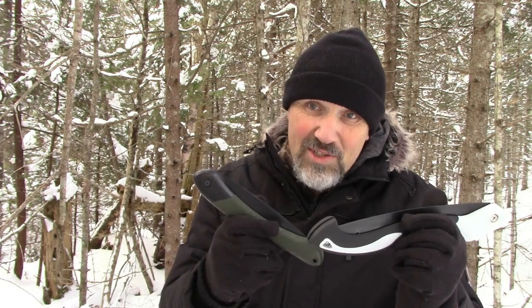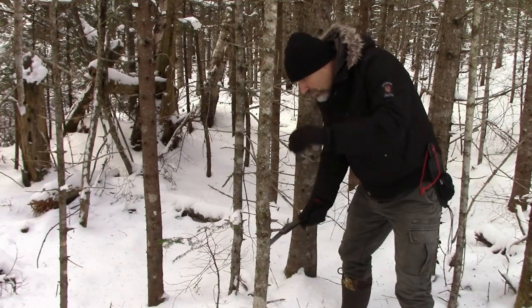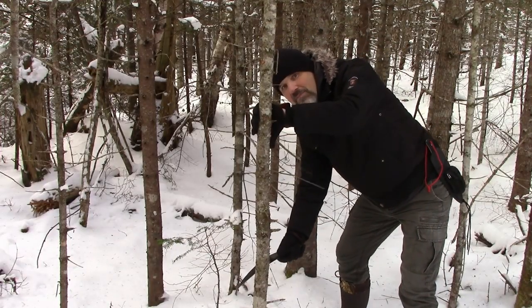Folding saws are a survival tool that everyone should carry. If you need firewood, they're essential. I carry mine right on my belt with my belt knife, so I have a knife and a saw with me at all times — that's what I use out here in the bush.